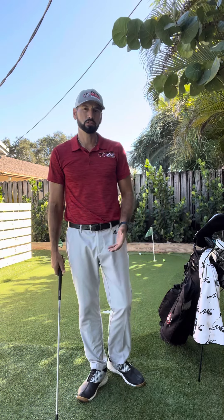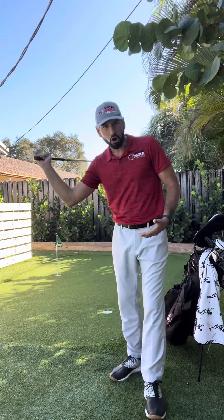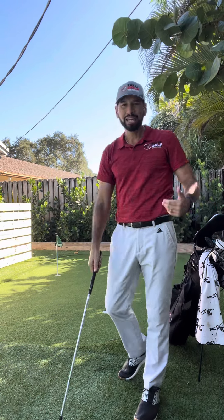This is a throwing the club drill. I love using this drill with my students because everybody knows how to throw a club. The dynamics that the body makes, the way that the arm moves, the way that the club creates and maintains lag before we throw the club, is everything we want to do in the golf swing.